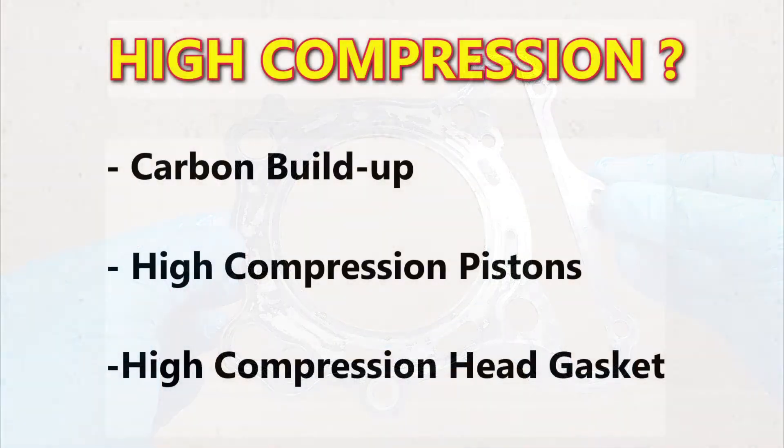What about compression that's too high? You're less likely to have this problem, but if you do, carbon buildup could be a cause. Theoretically, if enough carbon builds up in the combustion chamber, it would reduce the volume and increase the compression ratio. You could also have aftermarket parts such as high compression pistons or a thin head gasket if the bike's been modified without your knowledge.